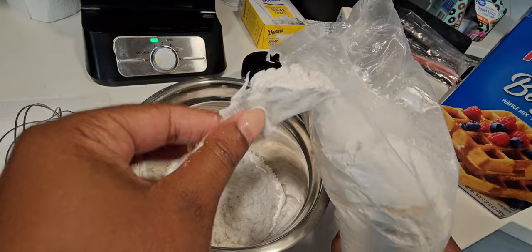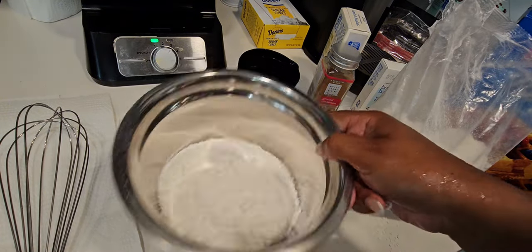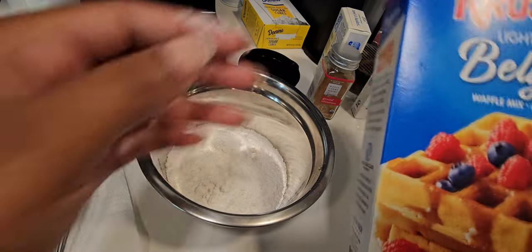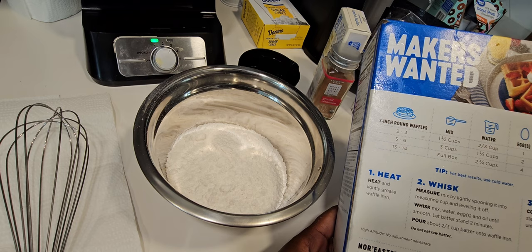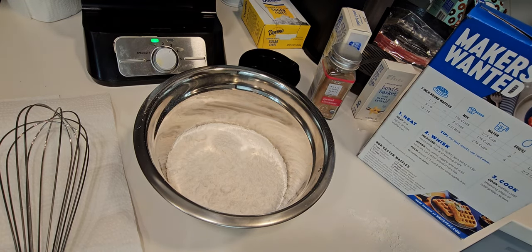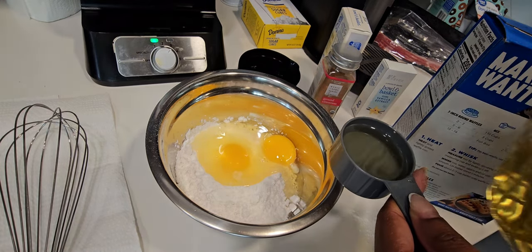I'm the type of person who would rather put less because I can always add more. So I'll just leave it at about that amount and put that back in the box. For this waffle mix we have to add egg and oil, so I'm gonna give it about two eggs and half a cup. Mind you, while I'm doing all of this, my bacon is still cooking.